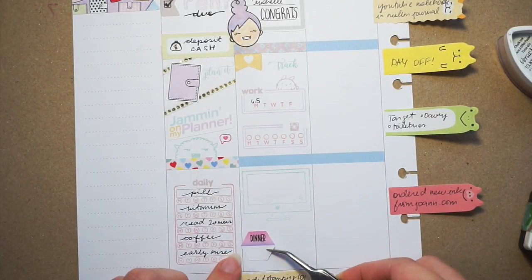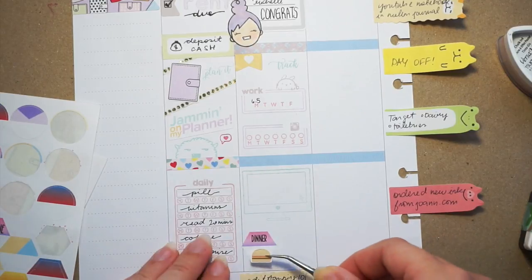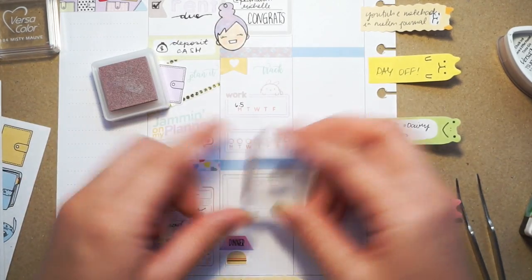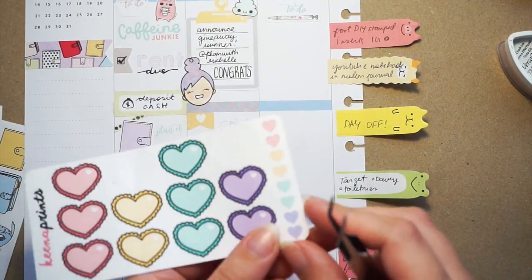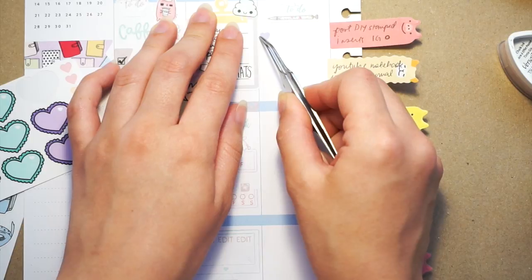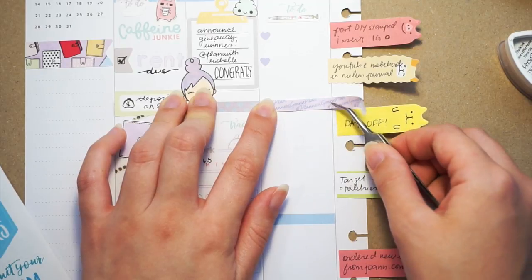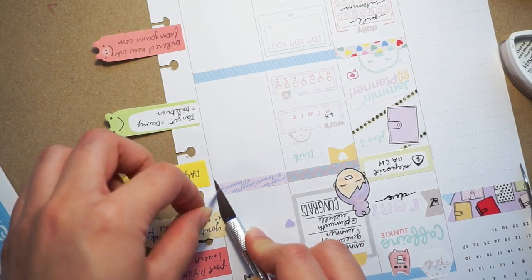I'm using one of those icon stickers to mark a dinner. On this particular day we had In-N-Out, which I love - if you want to know my order, I get a cheeseburger no tomato no onion, and fries lightly fried. It makes the potatoes soggy and I like soggy potatoes. Those little hearts were from Fluffy Clouds sticker sheet by Kena Prints, and I'm using one of the little border stickers from the You and Me Make Planner Addicts sheet just to give some decorative element to that header.